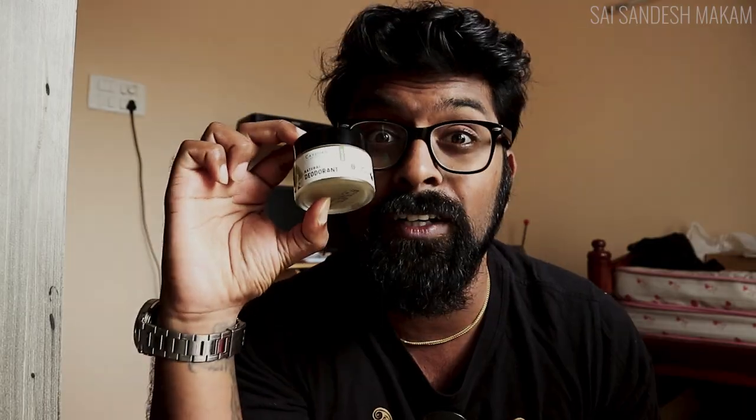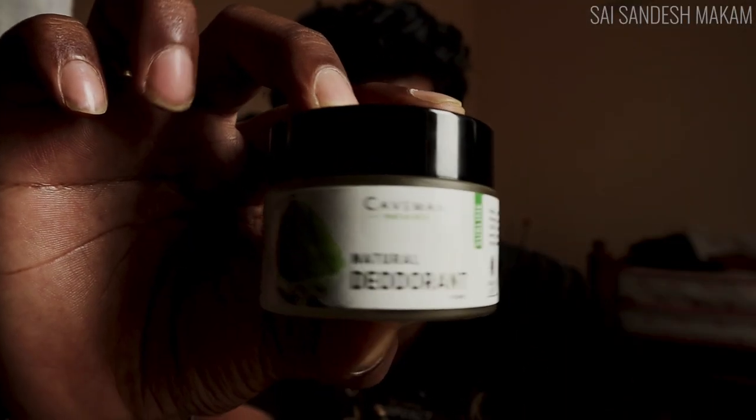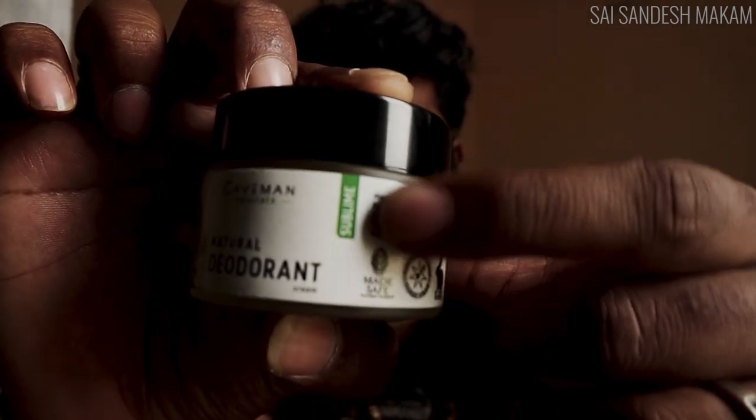You gotta listen to me very carefully on this. This is not your normal cliche spray deodorant. This is a deodorant cream. This is called Caveman Naturals Natural Deodorant Cream, and this is the Sublime variant. In the form of a cream, you're supposed to apply this onto your underarms. You take a pea-size of it, just a pea-size — not a lot, just a little bit — and apply it onto your underarms. Without wasting any time, let's try this on.